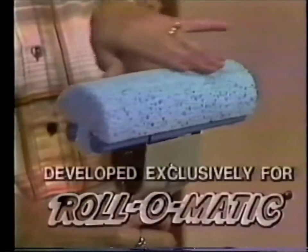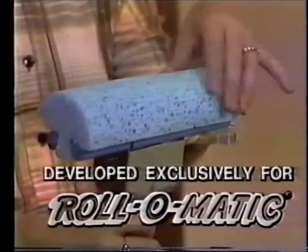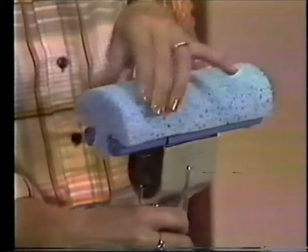This unique, long-lasting sponge head has been developed exclusively for the Roll-O-Matic. It will never shred or get hard. It always stays soft and absorbent.